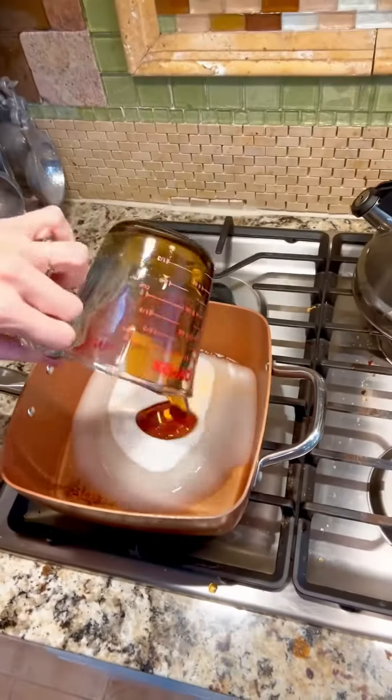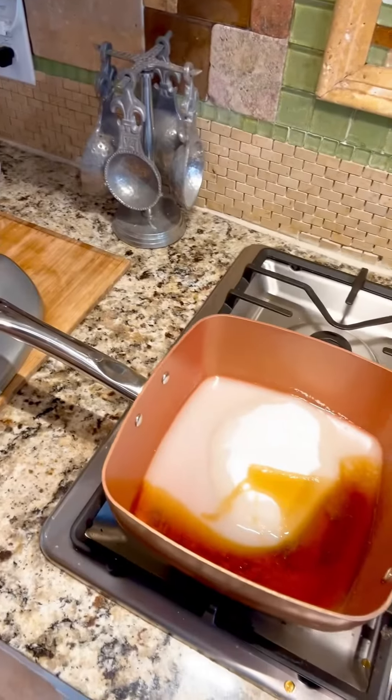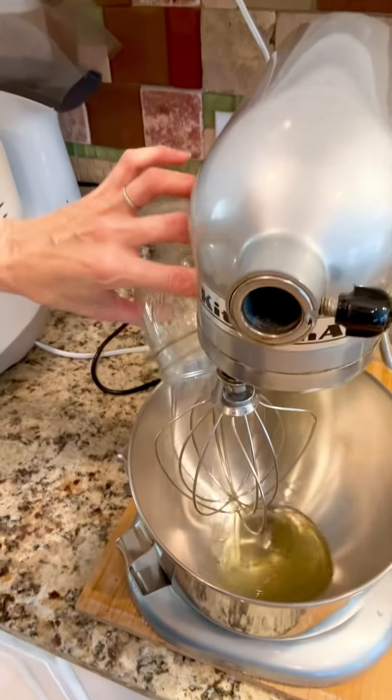Water, sugar, caro syrup, salt — medium-low heat. Isn't that cool? It looks like weird soap bubbles, doesn't it?